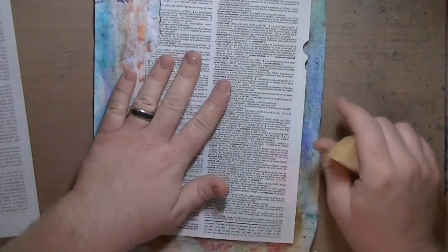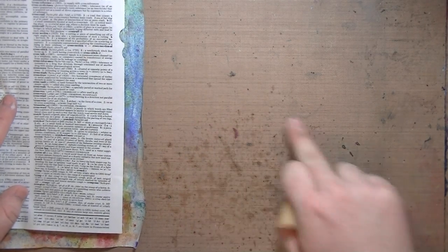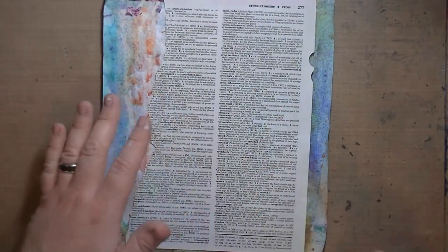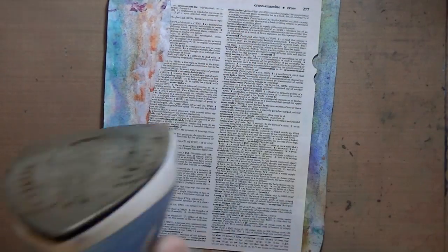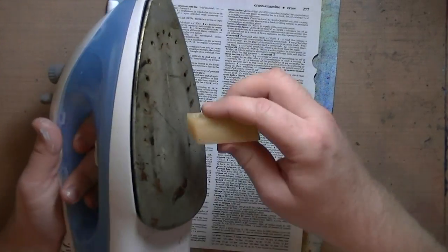You want to put something down because the beeswax can mess with your craft sheet — it's still non-stick but that's from the beeswax. So put down a piece of scrap paper underneath, and all we're going to do is use a craft iron.